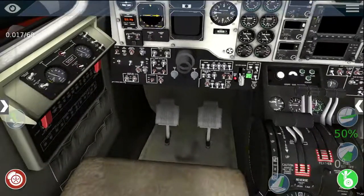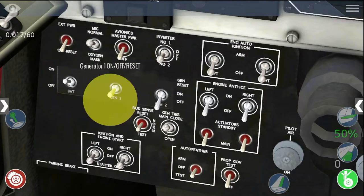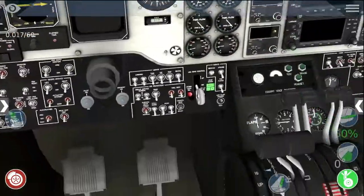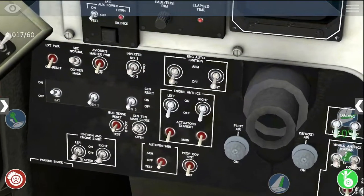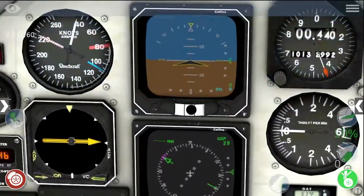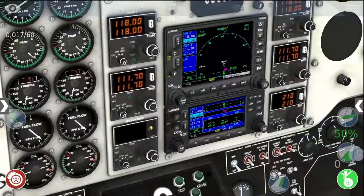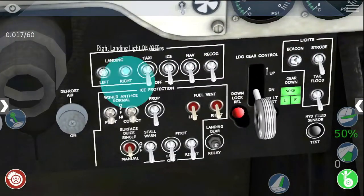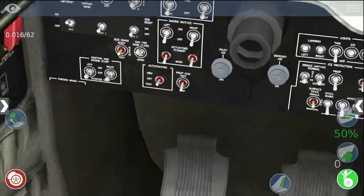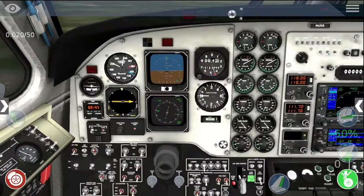Now that the engines have stabilized, we need to turn on the generator so that the engines are charging the battery, a lot like an alternator in a car. Then we can turn on EFIS power and the avionics master switch. As you can see, those two displays are on — that's the EFIS power — and all of the GPS and radios are lit up, so that's the avionics. Then we turn on whatever other lights we want. And that's how you start up the C90 in X-Plane 10 mobile.